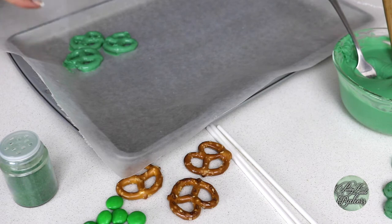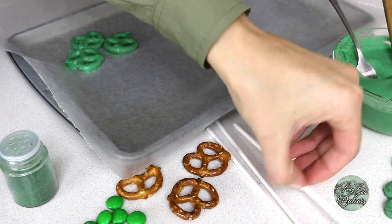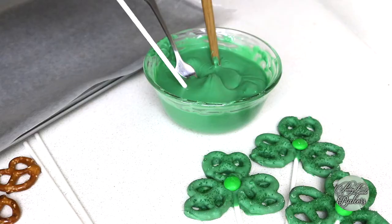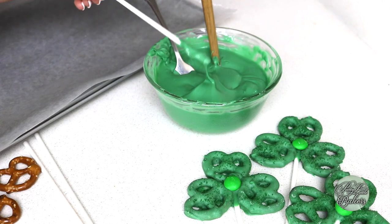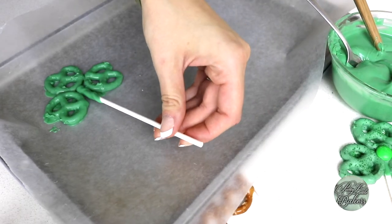Notice how all of the green chocolate hasn't completely set yet? This is what we want. Dip the tip of the cake pop stick into the green chocolate about three-quarters of an inch deep and wedge the stick in between all three pretzels. The extra chocolate is totally fine because we're going to be placing an M&M right on top.